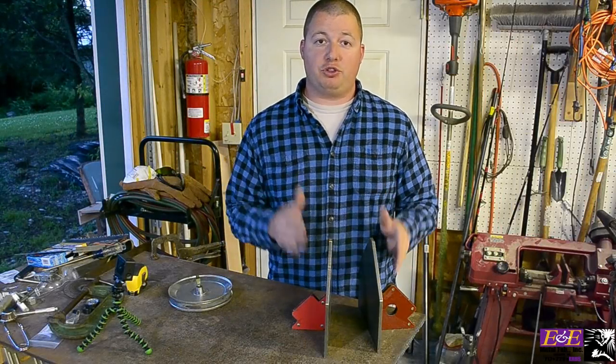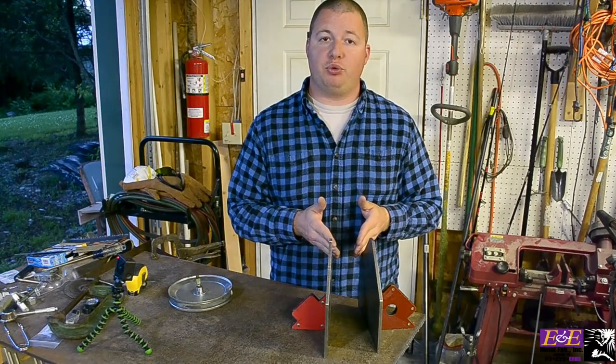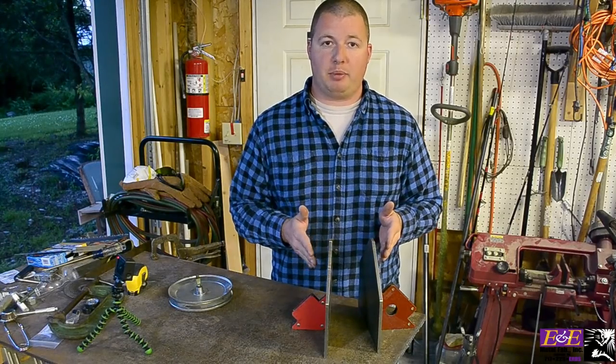Okay, we have our two side plates cut out. The next thing we need to do is assemble everything that goes in between so we know how wide to make our base plate.